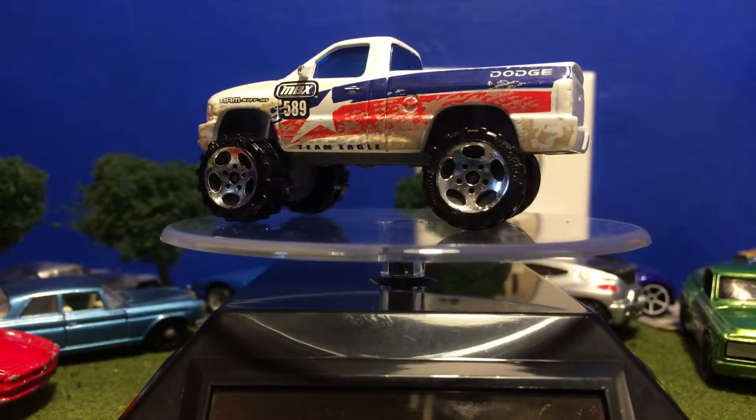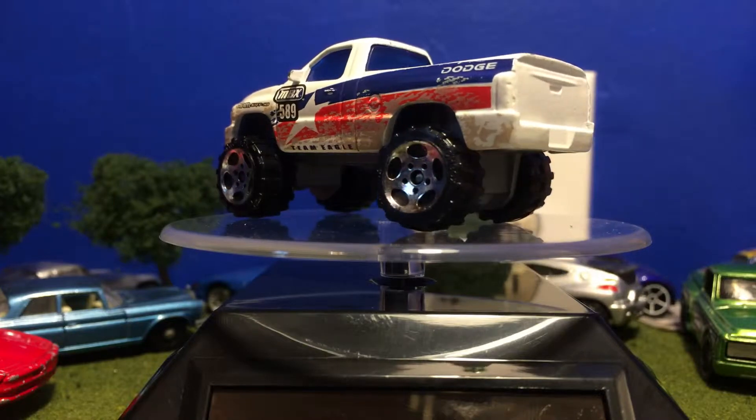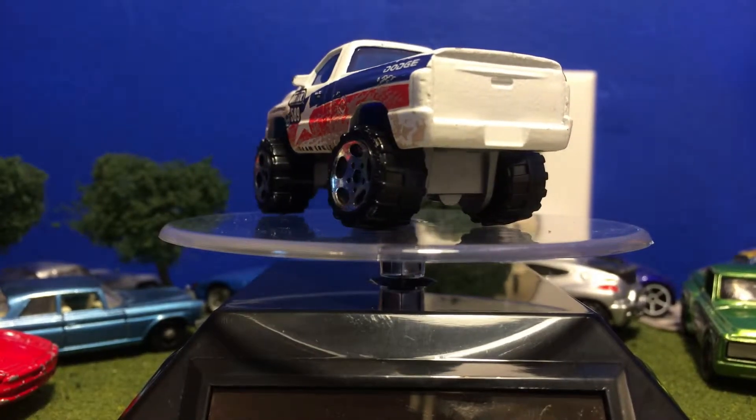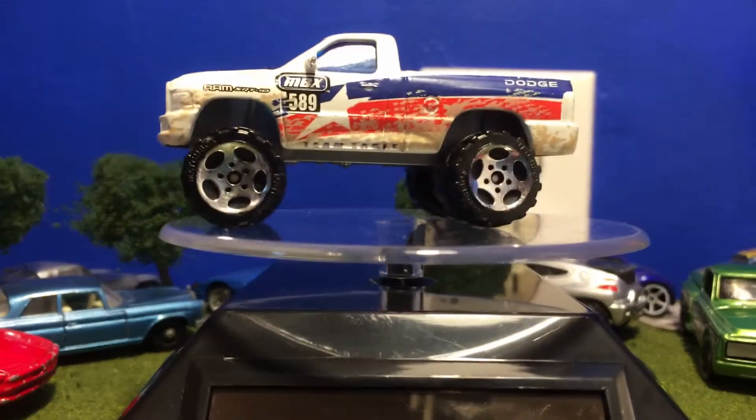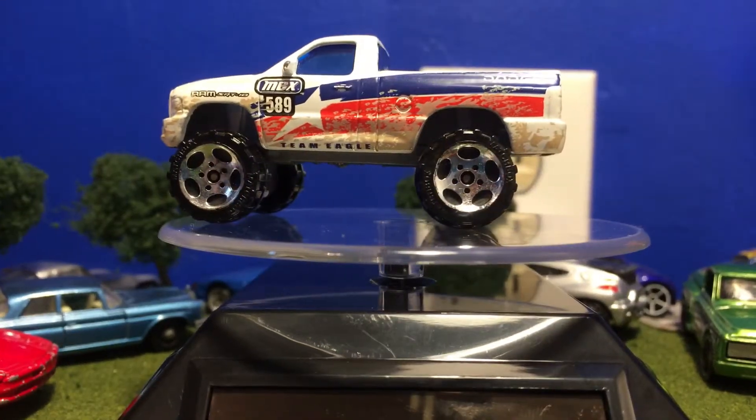It says MBX on the side for Matchbox, and Dodge on the back of it. I do have a crooked wheel if you haven't noticed — that one is crooked. It can't be perfect when you're buying these from other people.